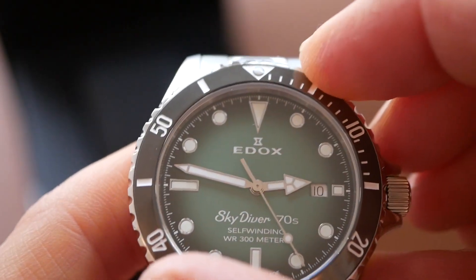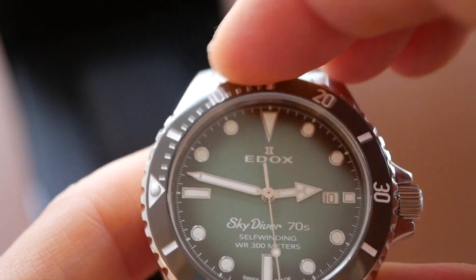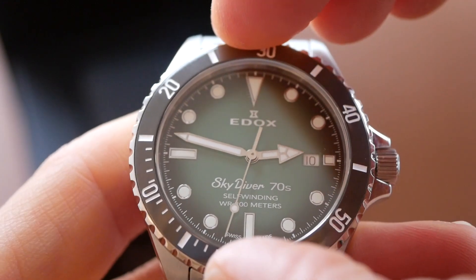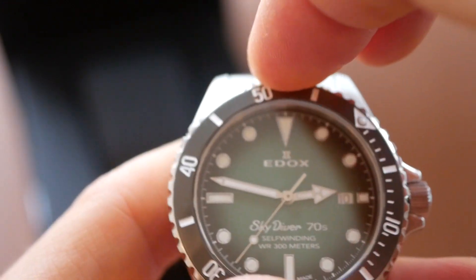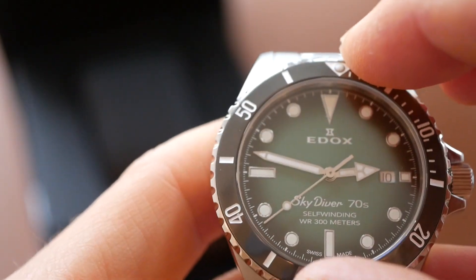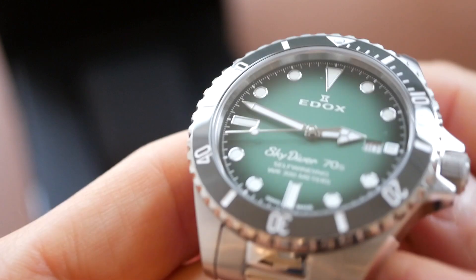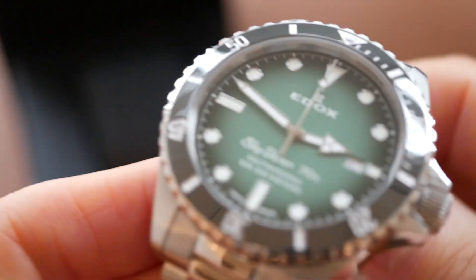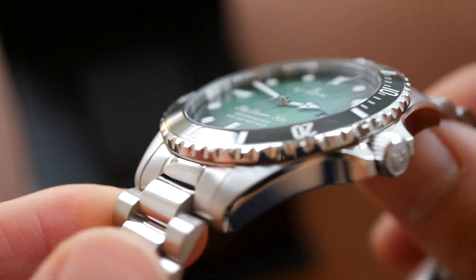The bezel is a 60 click unidirectional bezel, super slick action, no play at all, very solid. Good quality movement, lines up perfectly. It's a lovely bezel with that coin edge there and the finishing on the case is superb.